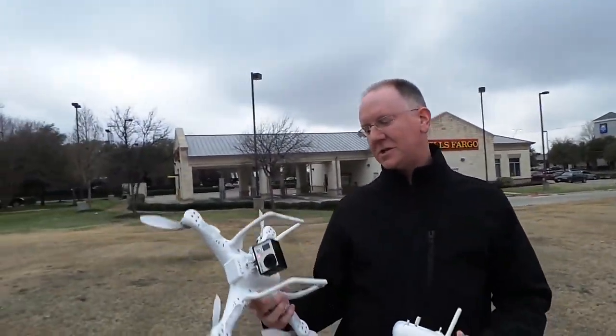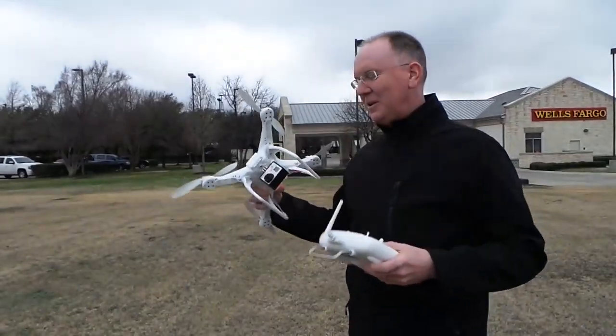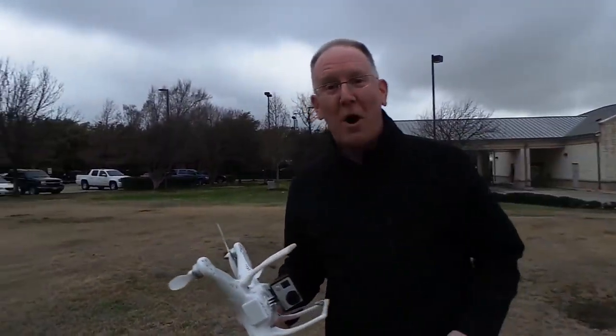I'm going to do a full review on it later. Just thought I'd give you guys an idea of what we're playing with at the moment. Lots of little hacks and goodies to come with this baby. We'll see you tomorrow.